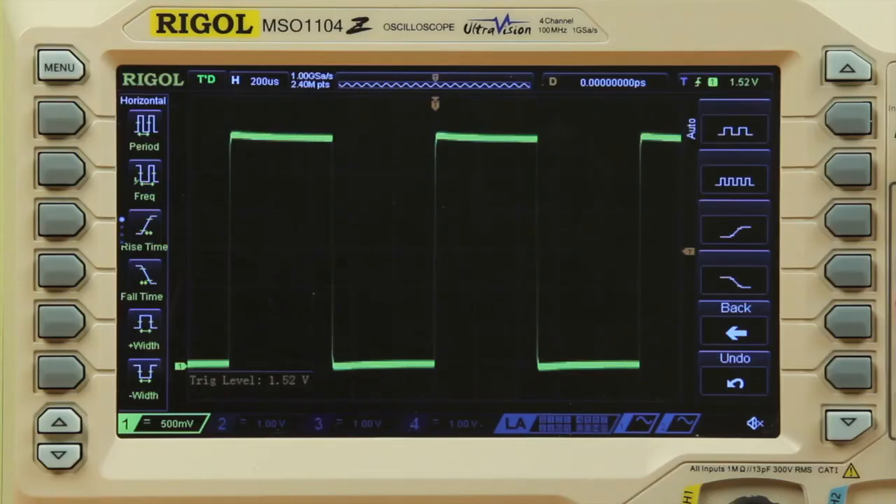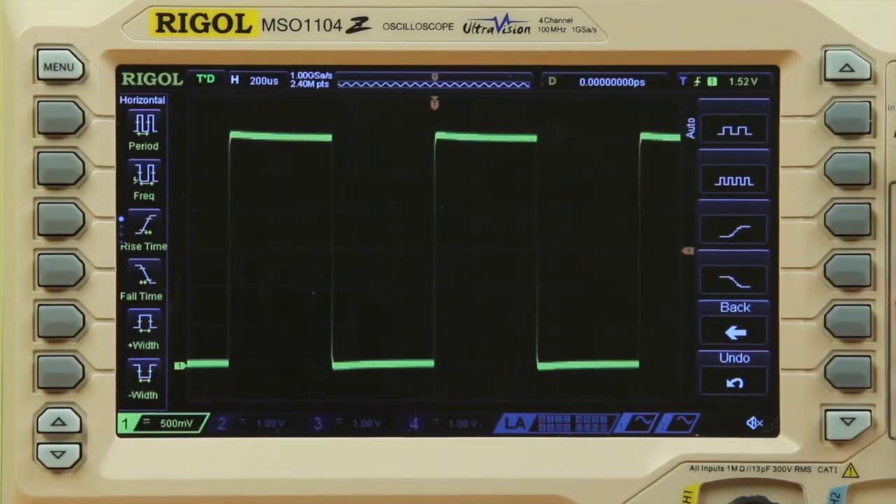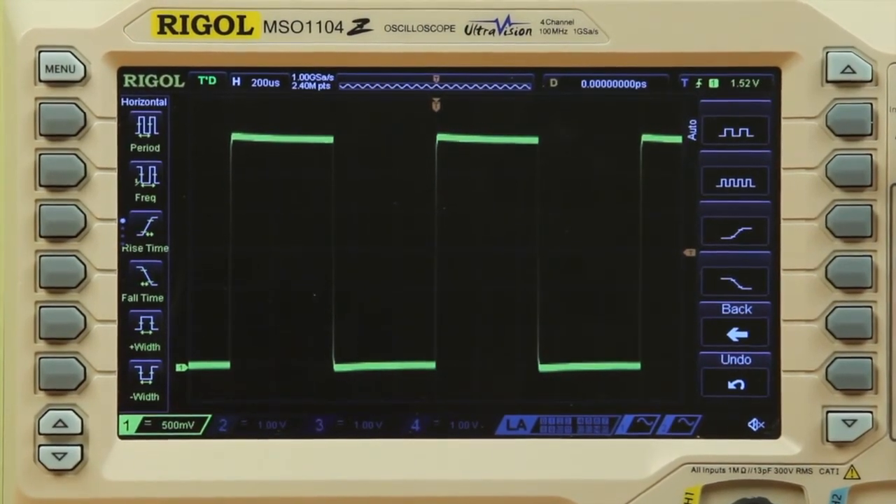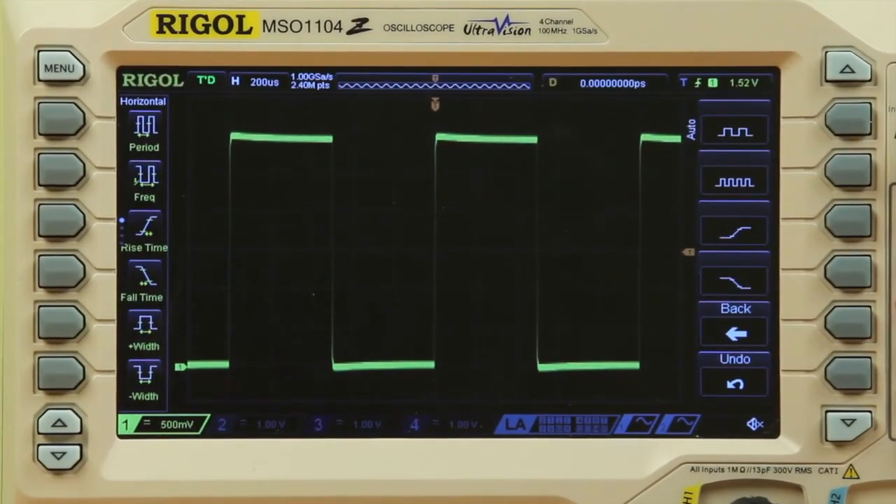On the right side of the display you will notice several icons for making a measurement. For convenience, this menu will be shown after a signal is automatically acquired. The first two both give period and frequency. The difference is the second selection will adjust scale to show multiple periods of the signal. We'll choose the first one to show a single period across the display.